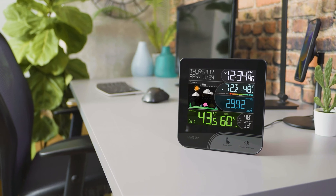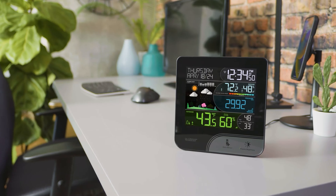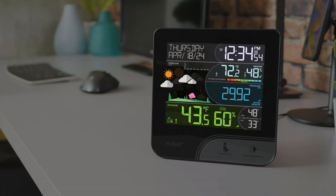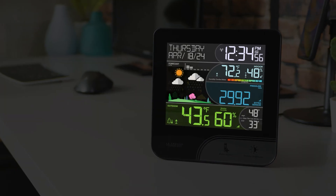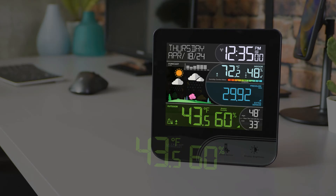A modern design with practical applications, the latest color weather station from La Crosse Technology provides the information needed to plan your day before stepping out the door. View dynamic day and night forecasts, barometric pressure, and hyper-local temperature and humidity on a vibrant, easy-to-read display.